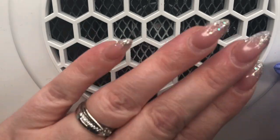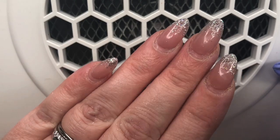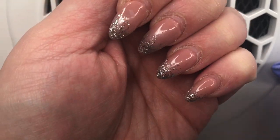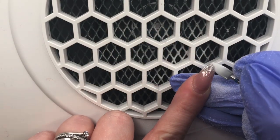Hi guys, welcome back to another video. As you can see, my nails are in dire need of some TLC. So I thought I would show you guys what I do whenever it comes to infill time.